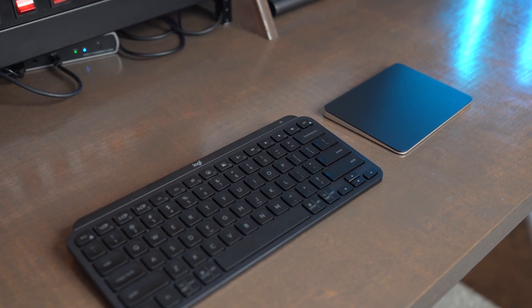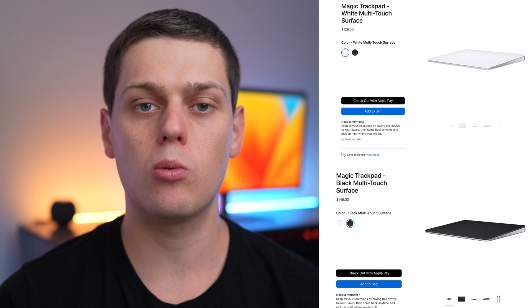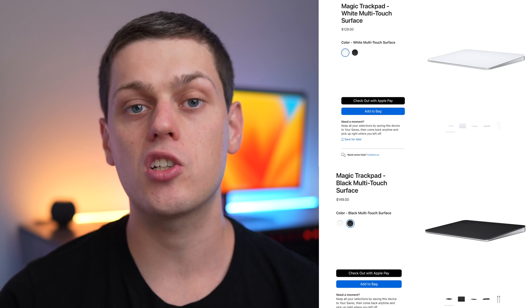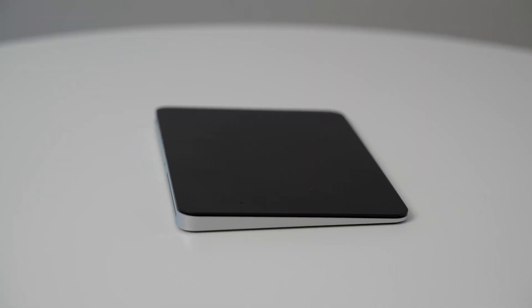The Magic Trackpad definitely isn't for everyone, but overall it's a great seamless experience if you're a fan of the trackpads Apple has built into their laptops and you want that seamless experience going from laptop to desktop mode. It's available in both black and white and is a little bit more expensive than the Magic Mouse, but it's just a different experience. If you have any other questions or think I missed anything, leave a comment below. Also like this video, subscribe to my channel, and check out my other videos for more computer hardware accessory reviews.